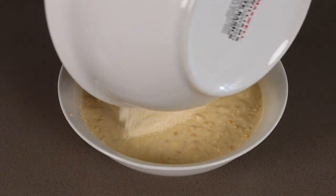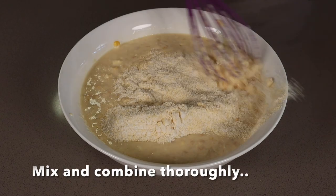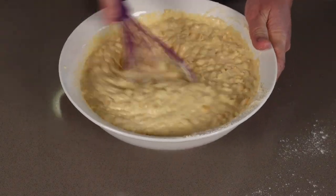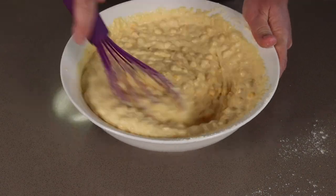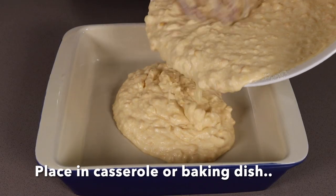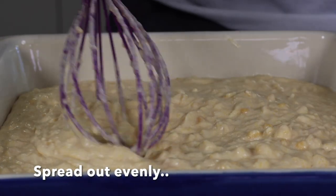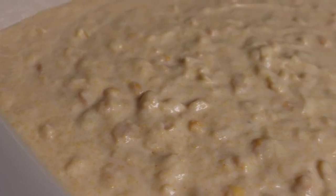Then add the dry ingredients and mix that through. Make sure it's all nice and even — and this is what she should look like. Place it in the casserole dish, spread it out, and give it a bit of a tap down. And that's it.